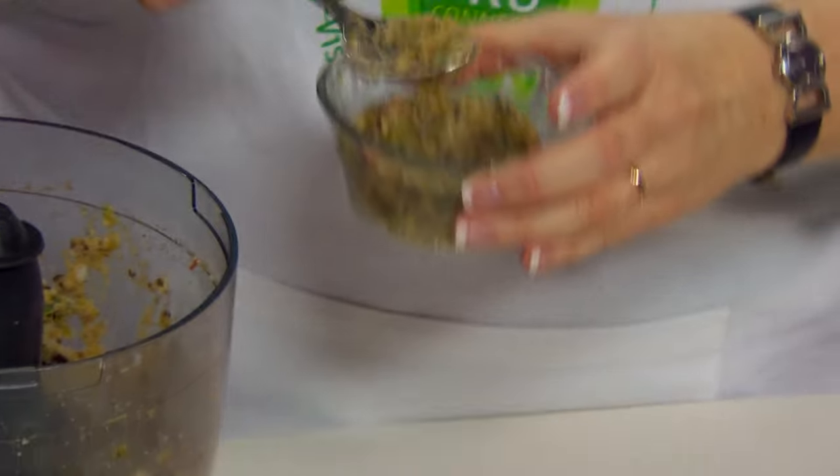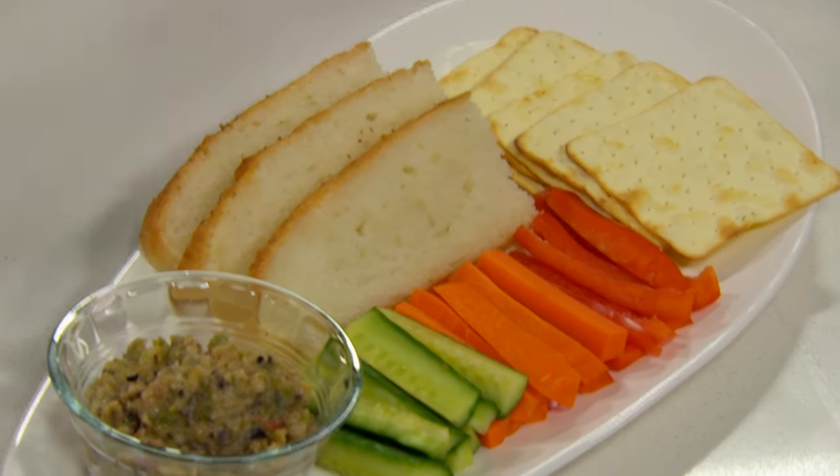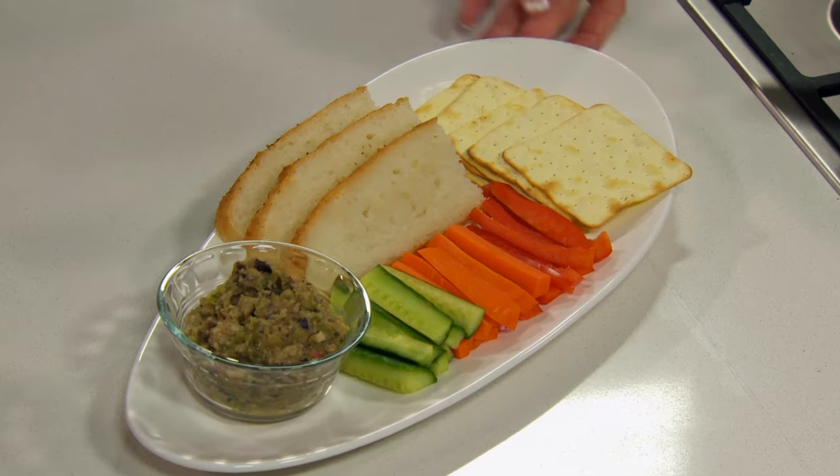Just serving this up today — serving it with some fresh vegetables, some Loprofen crackers and the focaccia made with the Loprofen baking mix. All the flavours complement each other. Great for an afternoon snack, great for some nibbles in the evening.